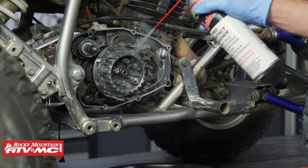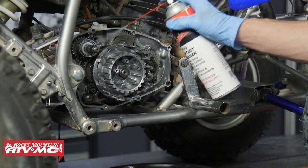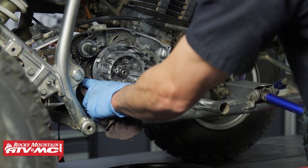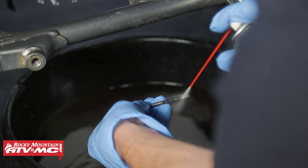Now that we've inspected everything, we need to make sure all the gasket material is scraped from the crankcase as well as the cover. If you did burn up a clutch, there's probably going to be some material left behind, so we want to clean all these parts off really well.